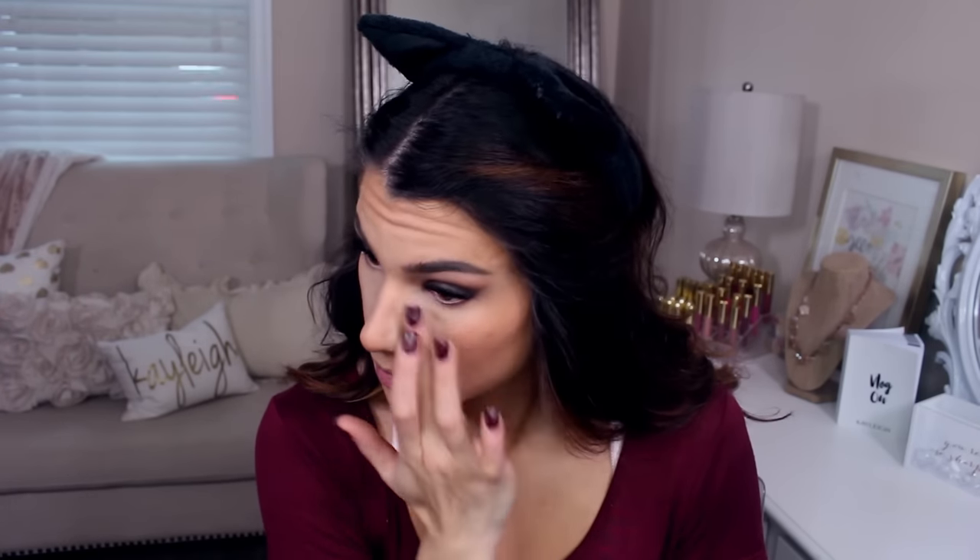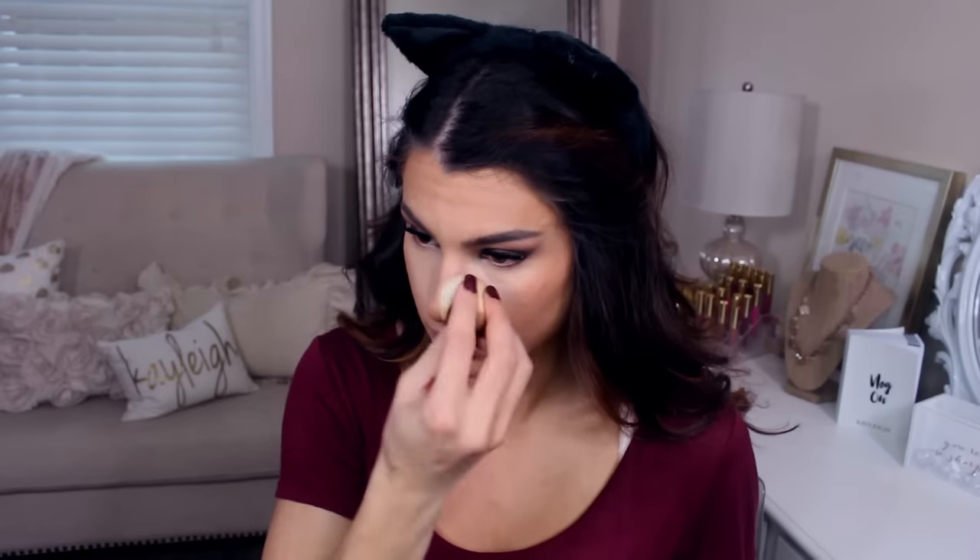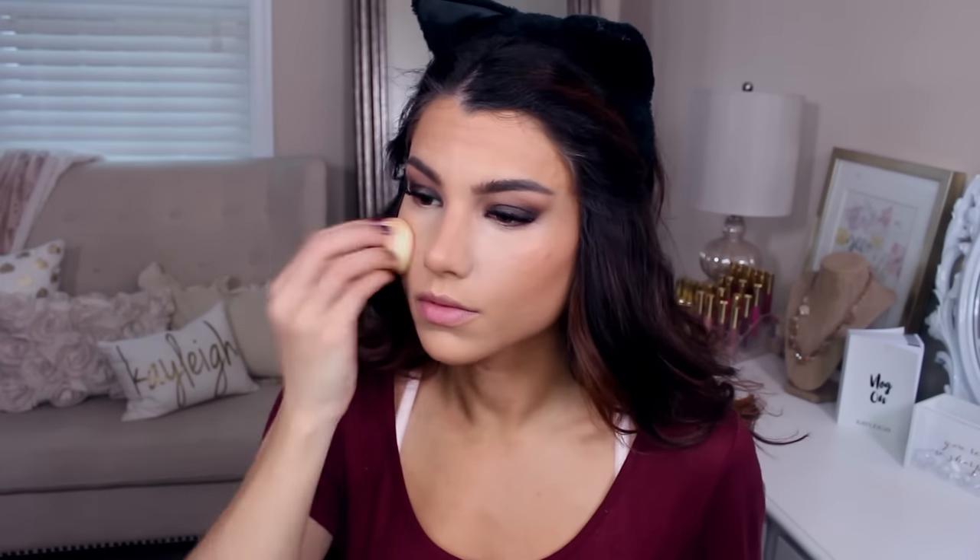Totally optional step here, but I love doing this because it really helps to brighten the under-eye area. This is the It Cosmetics Bye Bye Under Eye Concealer in Neutral Medium. With my fingertip — that way I don't apply too much because it's very thick — I apply it just to the very inner corners of my eye and the sides of the nose where I have a really bad shadow. Then I blend this in with the medium-sized beauty blender.